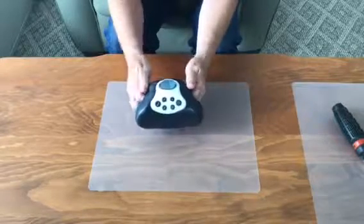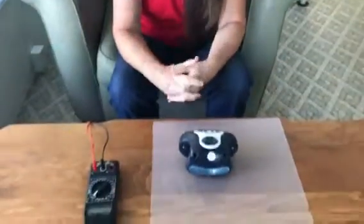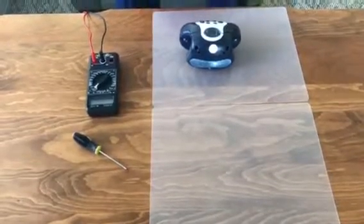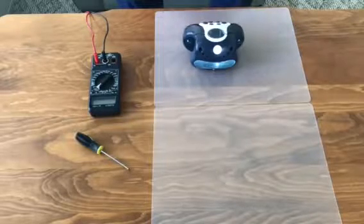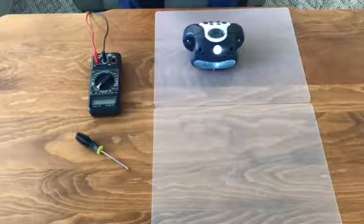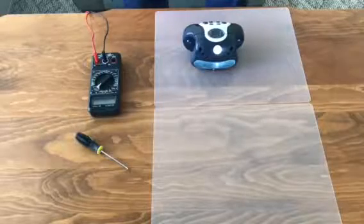I went and researched this little device, and it's made by the Graco company. It looks like it's a baby device that goes with the pack and play — it goes on a playpen or crib. It has sounds and music to soothe the baby, but we're not going to use it for that right now.